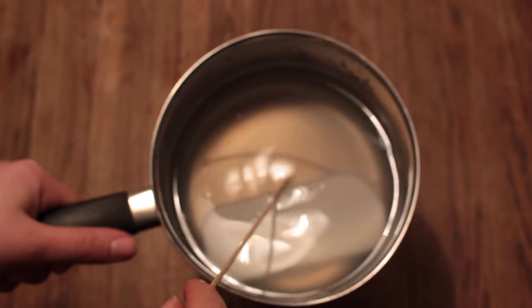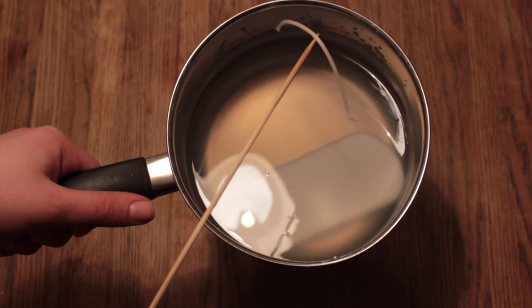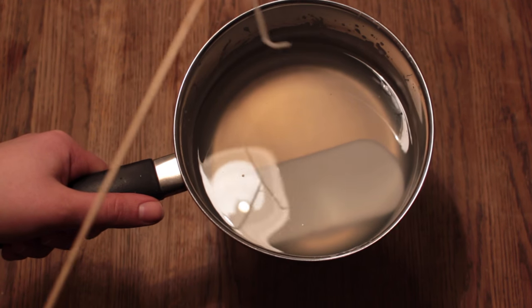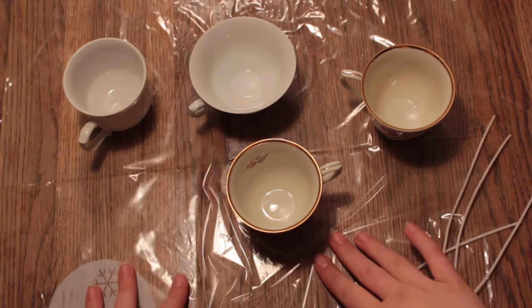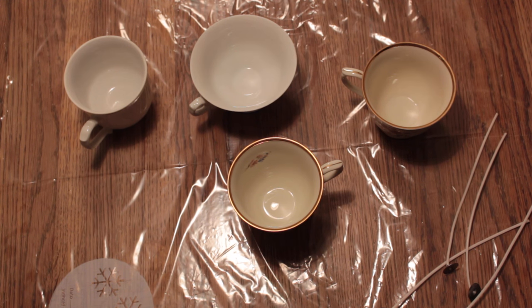At some point, the wick of the candle itself will start to show. So fish it out and then throw it out. Now before pouring the melted candle into the teacups, you should protect the surface you're working on with a cut-open plastic bag.